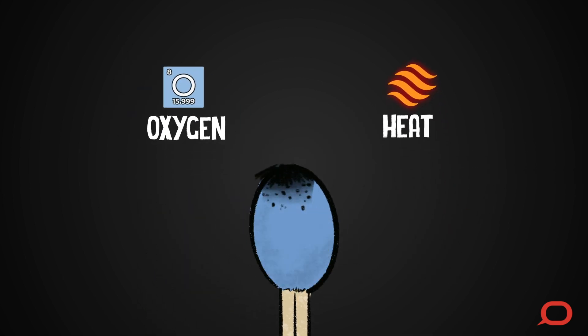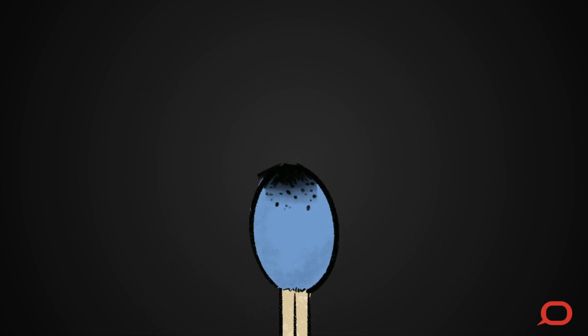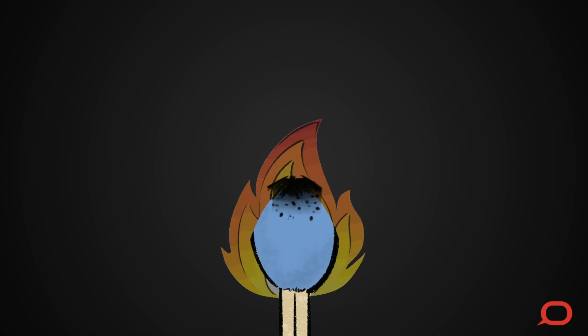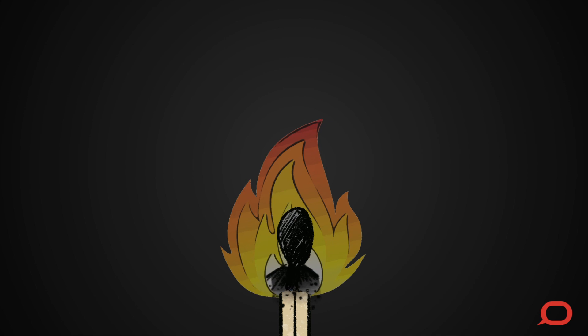The oxygen and heat together ignite the fuels in the head. And whoosh, the flame appears. All of this chemistry happens in just a fraction of a second.